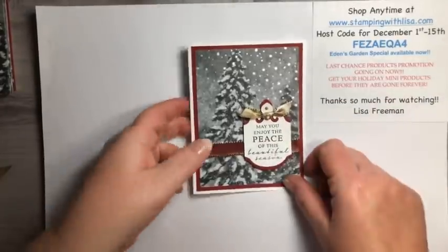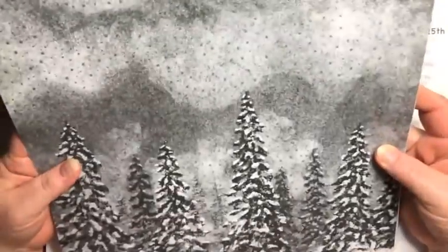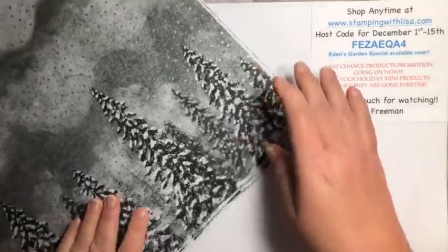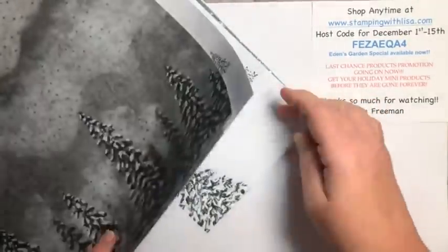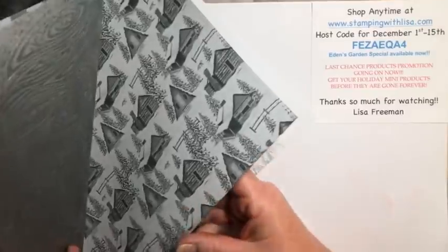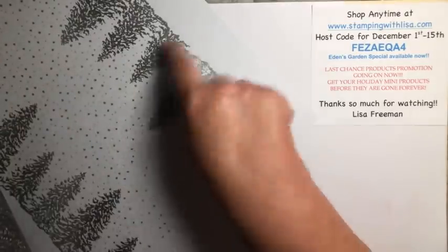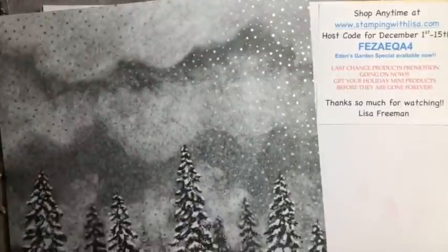Make sure you go online and use the host code and order. Or if your order is over $150, don't use the host code because then you get hostess benefits. All right, so let me show you how I cut this. This is the paper — in case you have not seen this yet, it is my favorite paper in the Holiday Mini. It's so gorgeous. This is the front piece that I used, so this is the one I'm going to show you how to cut. Then you've got this piece — two of those, two of the snowflakes with the plaid on the back, two of the trees, two with the cabins, and two with this tree — the silver embossed trees.